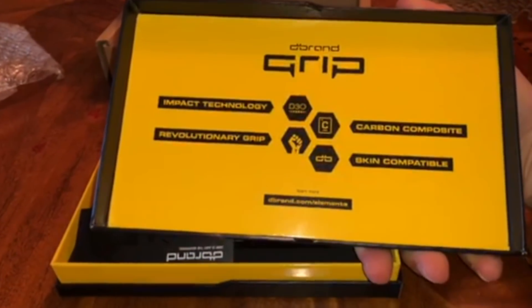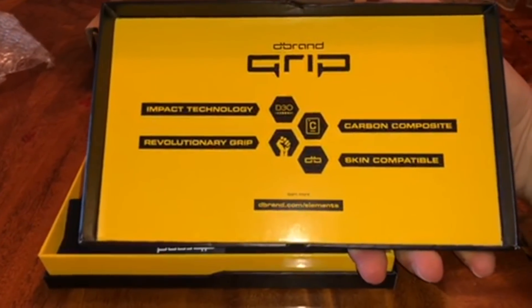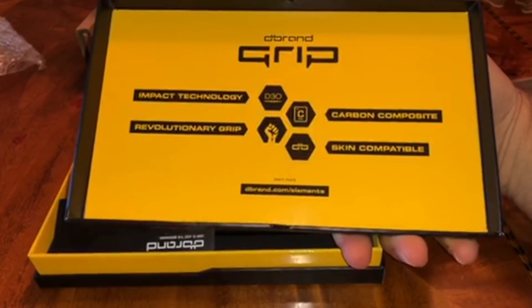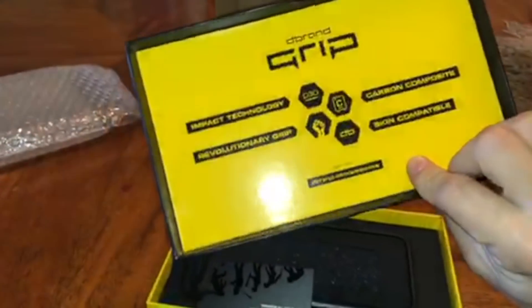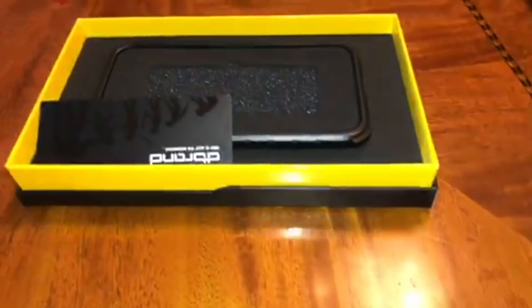Yeah, so there you go — dbrand impact technology, revolutionary grip, carbon composite skin, compatible... and that's what's inside this box. Really nice packaging.